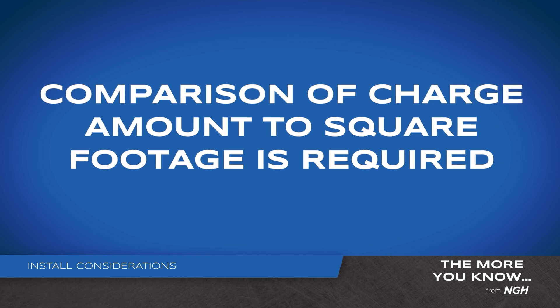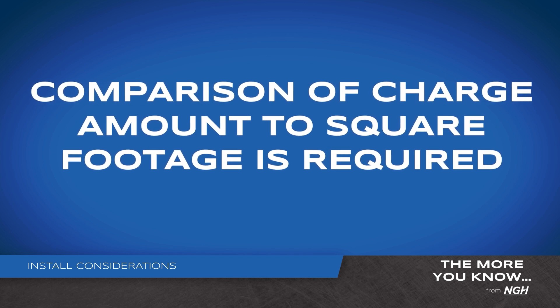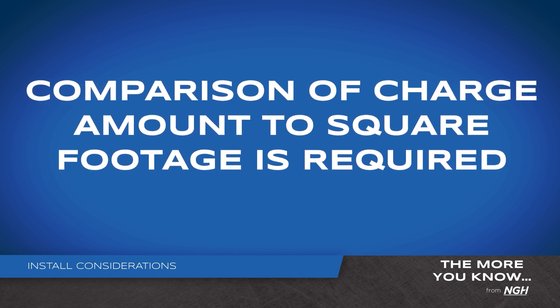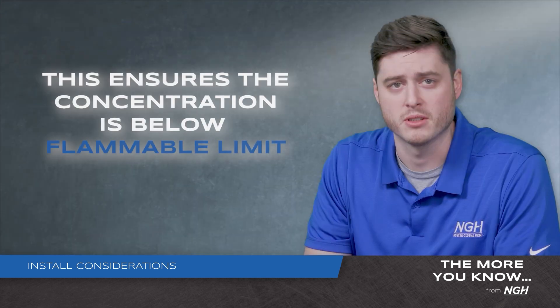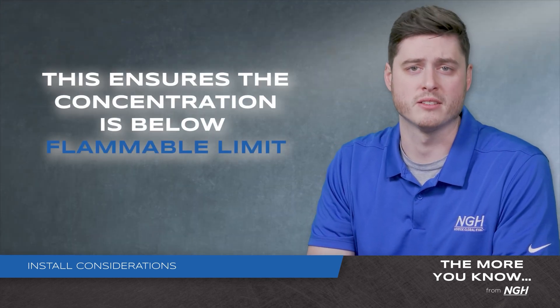First, a comparison of charge amount to square footage of the application per the install instructions is required for the safety of yourself and your customers. This ensures that the concentration will be four times less than the flammable limit.